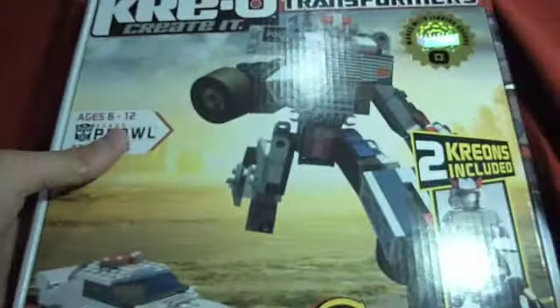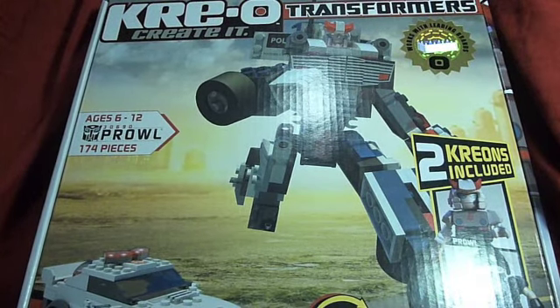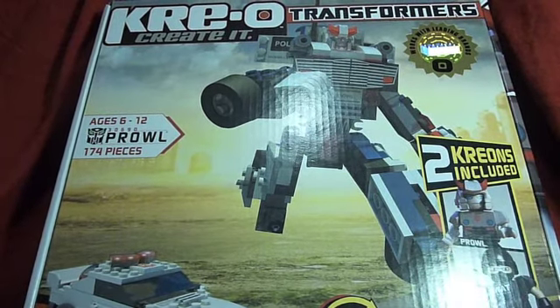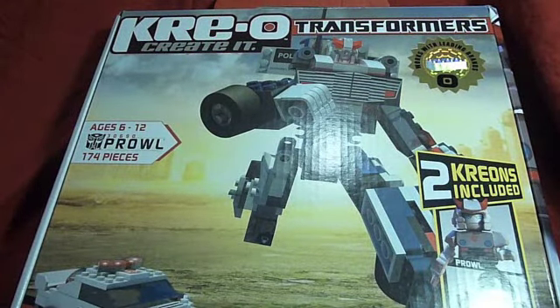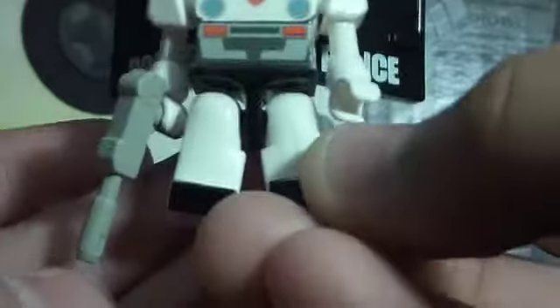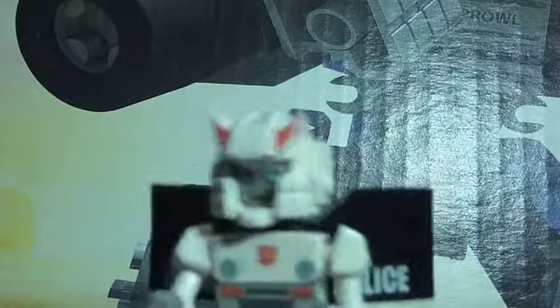And then I got Transformers Kre-O Prowl. This is an amazing figure — it's made out of the same stuff that Lego is, the Lego building blocks, but this one is made by Hasbro. They come with little figures right here, so you can see it's a little Prowl. I really like him. I think I might get Sideswipe too — it's really, really cool.